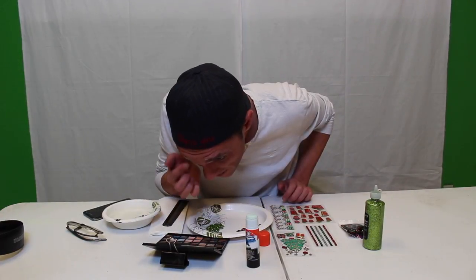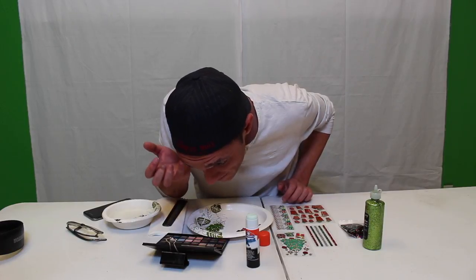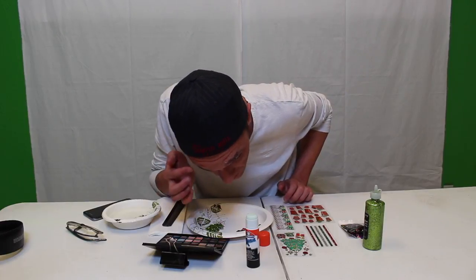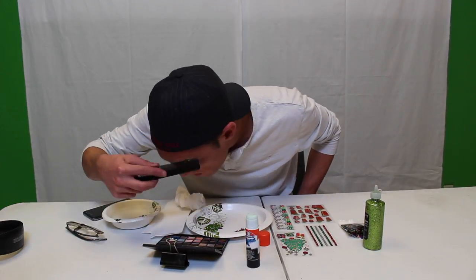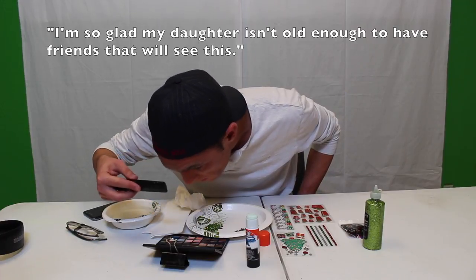Now I am taking the green glitter glue and smudging it along what's going to be the tree. I'm so glad my brother isn't allowed to have friends that will see this.